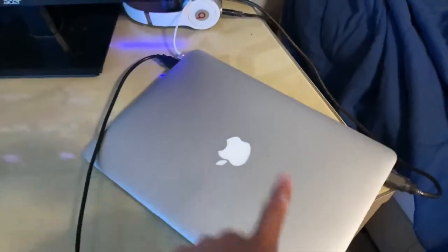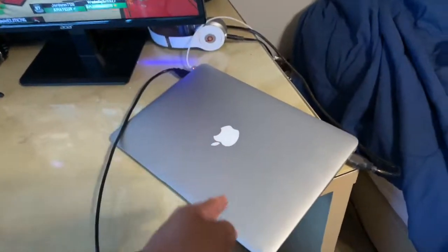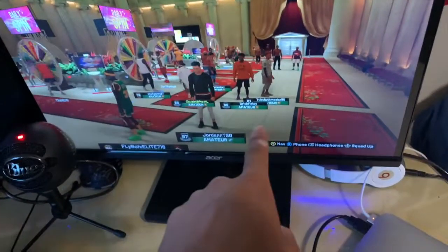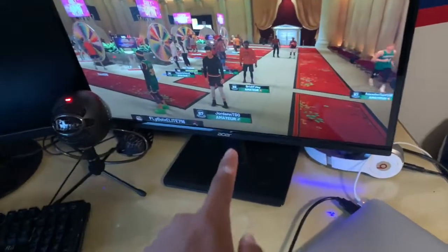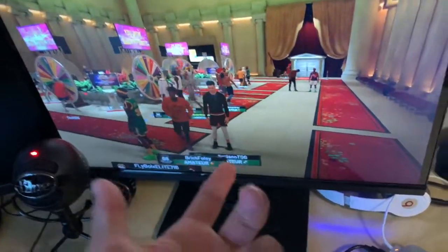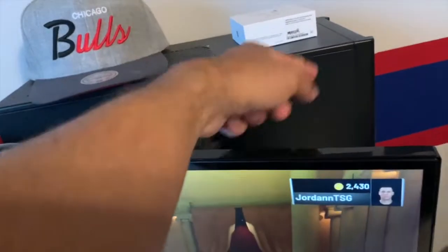As you guys can see, I have my MacBook that I will be streaming and recording on. That's my Acer monitor there — as you guys can see I'm on 2K and my Xbox gamer tag. I have another Acer monitor for my desktop computer.